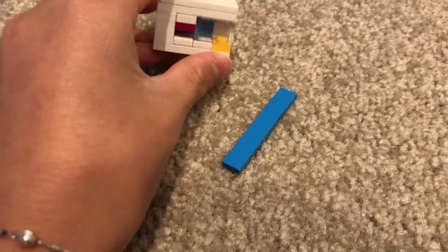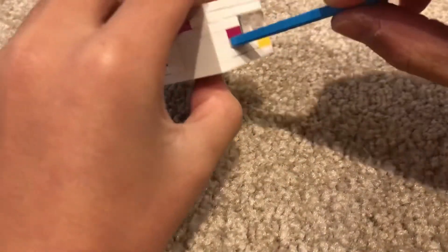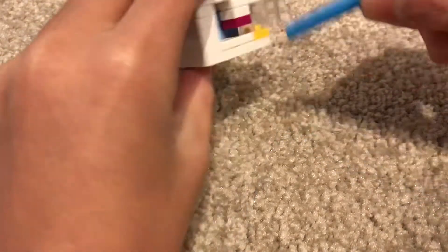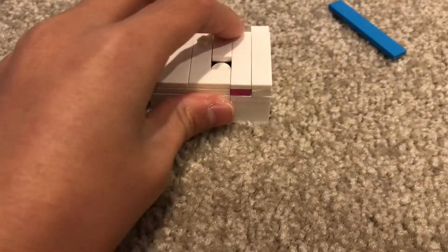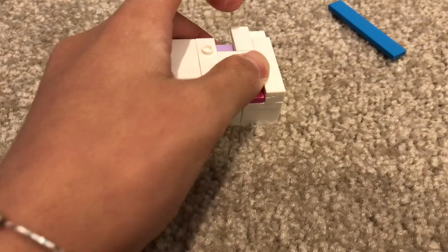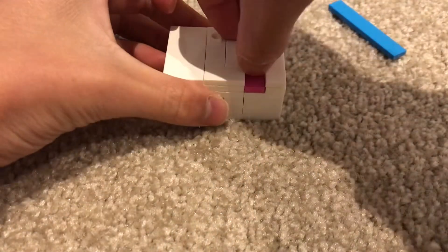So the first step is you have to insert it in this hole, drag it sideways so you can bring this thing out. Then you see the top — you have to shift this in, and then you're going to push this out. Then you're going to take this piece out and put it aside.